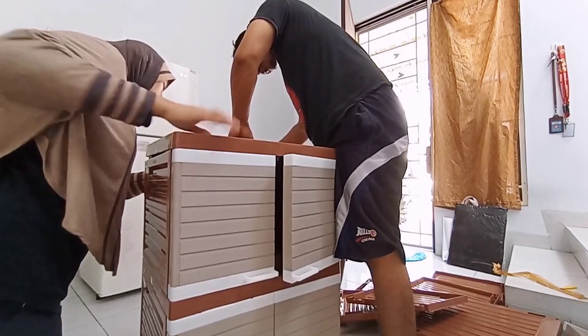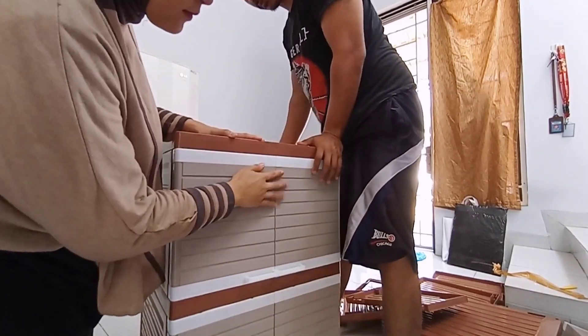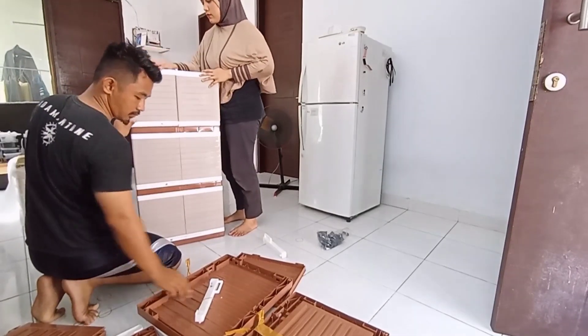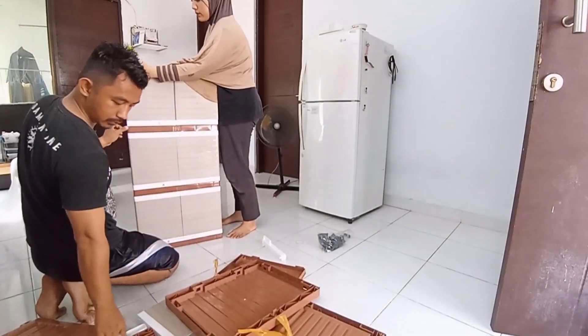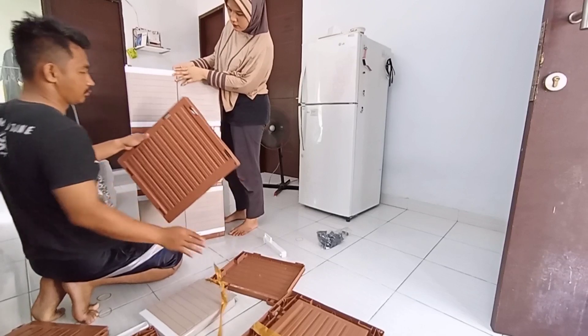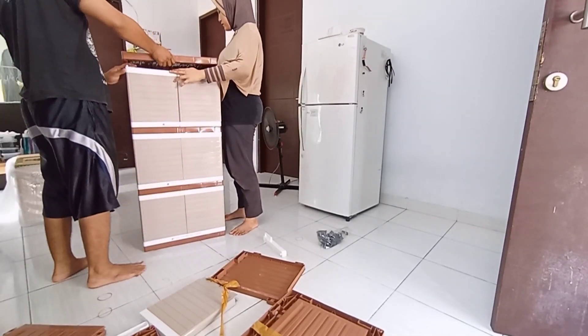Aku beli lemari lagi untuk menyimpan pakaian yang di gudang. Aku beli lemari dengan model yang sama dengan lemari plastik yang ada di kamar tidur aku, yang sudah aku pakai selama satu tahun. Selama pemakaian tidak ada kerusakan dan awet.